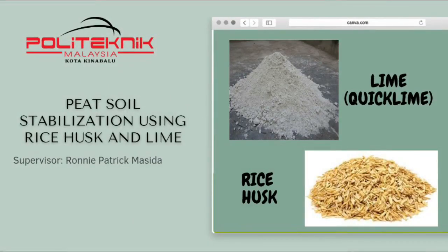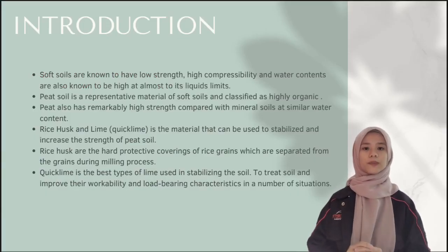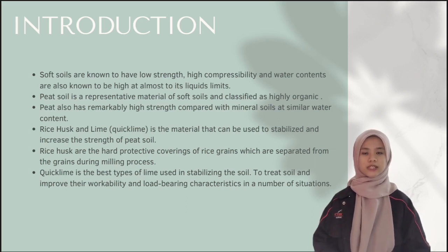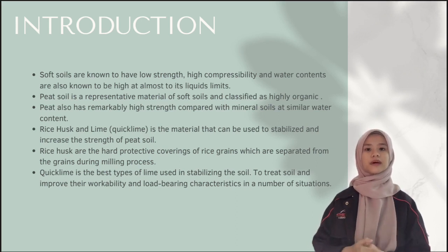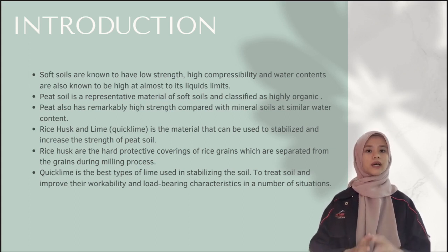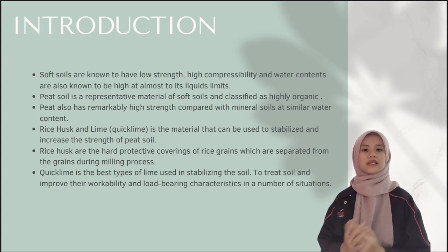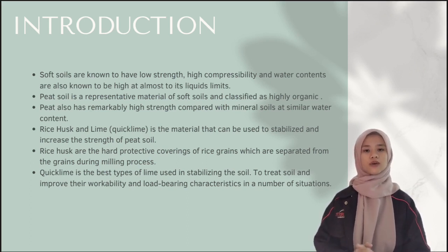Peat soil stabilisation using rice hulls and lime. Soft soils are known to have low strength and high compressibility. Water contents are also known to be high, almost at their liquid limit. Peat soil is a representative material classified as highly organic, and it has remarkably high compressibility compared with other mineral soils with similar water content. Rice hulls and lime are materials that can be used to stabilise and increase the strength of peat soil.